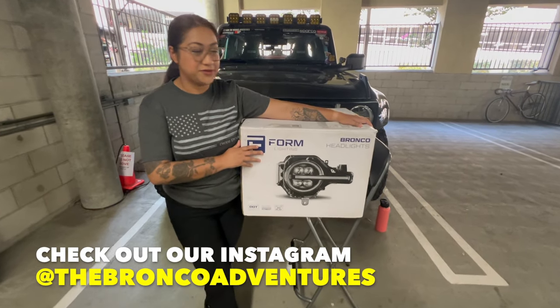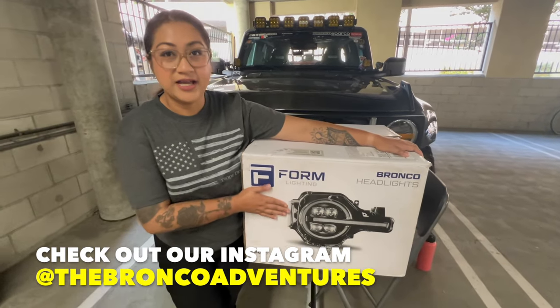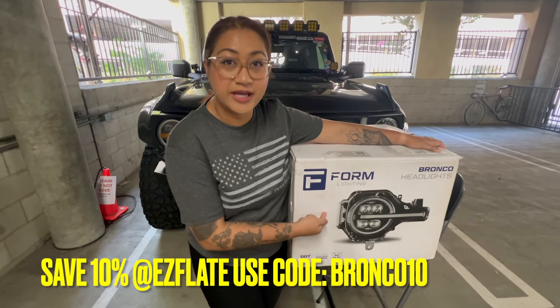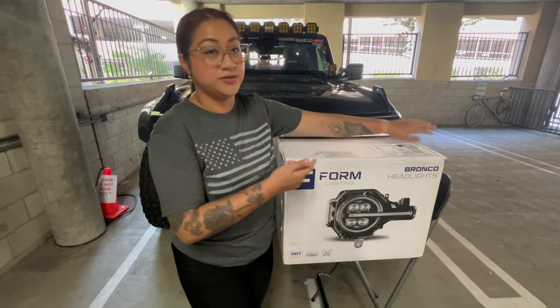Good afternoon! We just received this from Form Lighting. Our friends from Dai Dynamics actually sent it over to us — it's their first Bronco headlights, and we are going to install it on our Bronco.